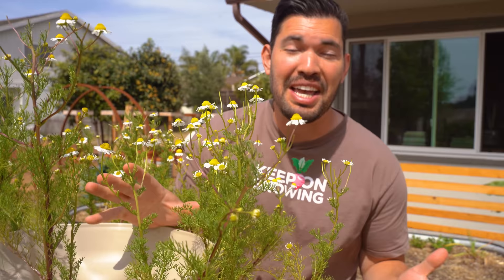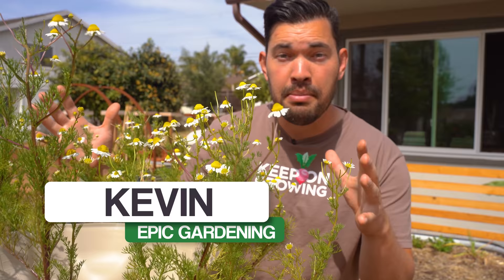Chamomile is a staple herb, a beautiful flower to add into your garden this season and it's really easy to grow. So we're going to show you exactly how to do that in today's video. Kevin Espiritu here from Epic Gardening, where it's my goal to help you grow a greener thumb.